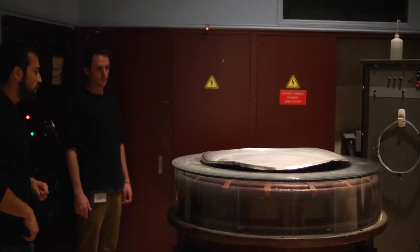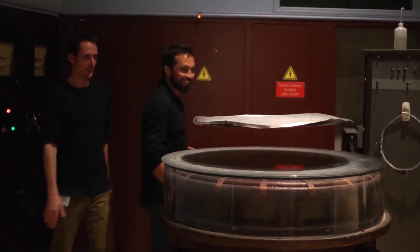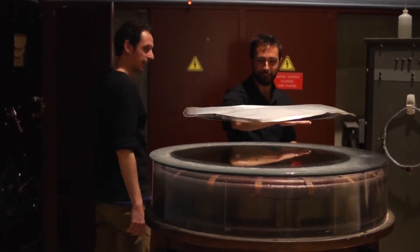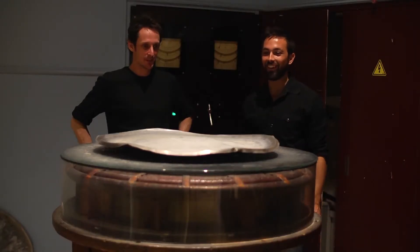This ensures there will always be a changing magnetic field above the coil. Instead of a second coil, we're using the aluminum plate. But the principle is the same: the changing magnetic field induces currents in the plate that create an opposing magnetic field, so it levitates.